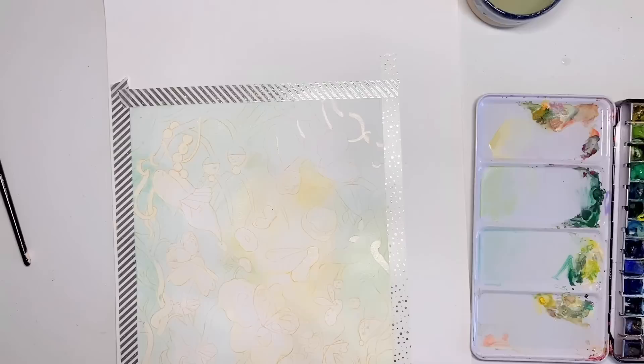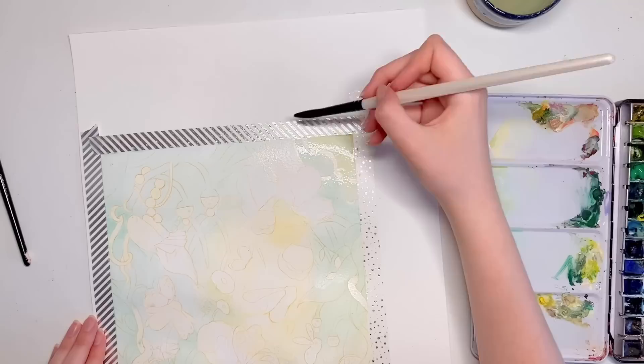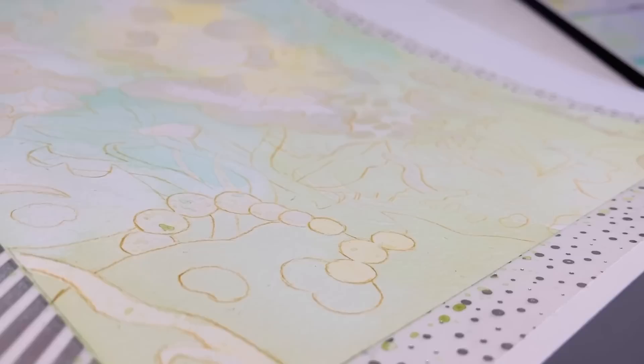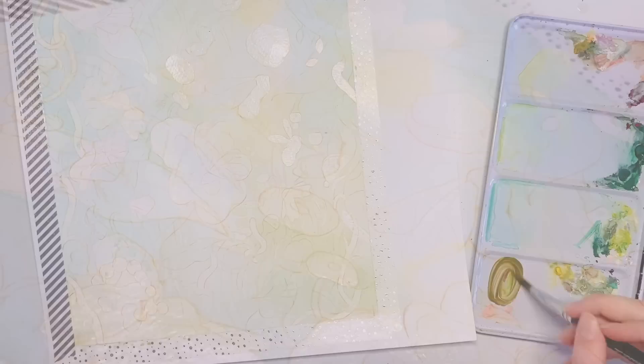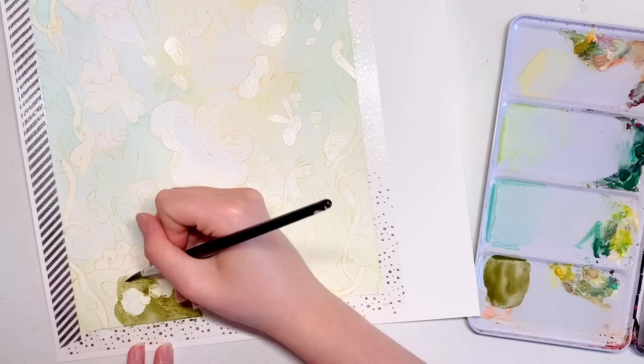I had a few little hiccups — worried I'd gone too dark or was overworking areas — but because I was painting in gouache I could just paint on top and start again. For the most part I was working with a mixture of gouache and watercolours. To start with I worked mainly in watercolours, very very light coats you can barely see, then the more I built up the colour I transitioned into gouache for more saturated colours and a bit more texture.